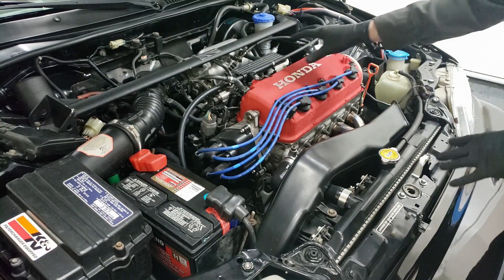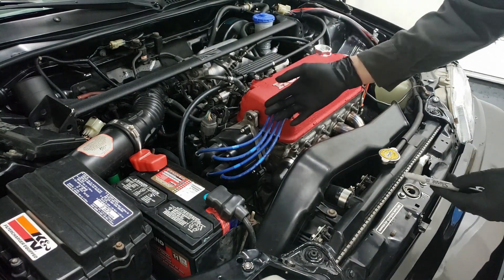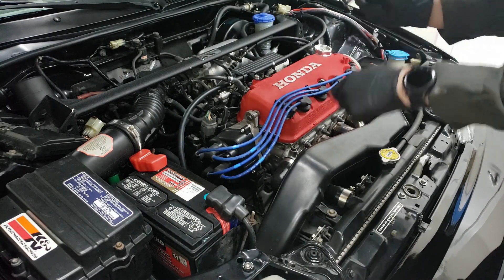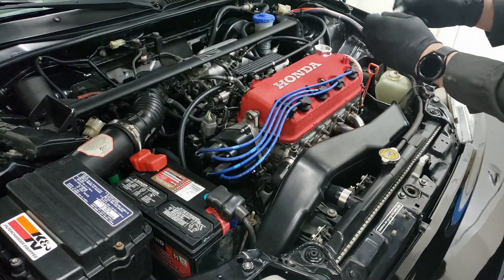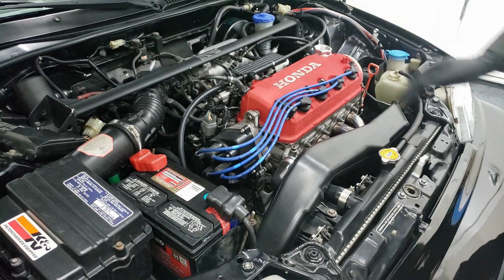We're going to be removing the valve cover because everything we're going to be working with is under here. I'm going to start by marking off my distributor just in case I move it later. I don't think I'll have to, but just in case. There we go — that will show me how to put it back to where it was. Now we're just going to remove everything.